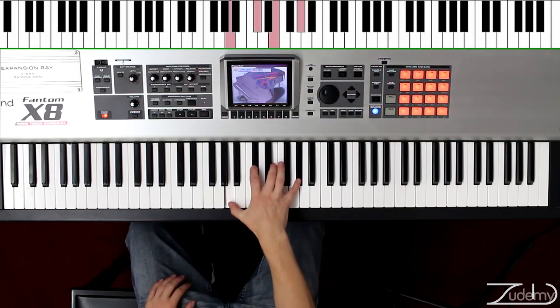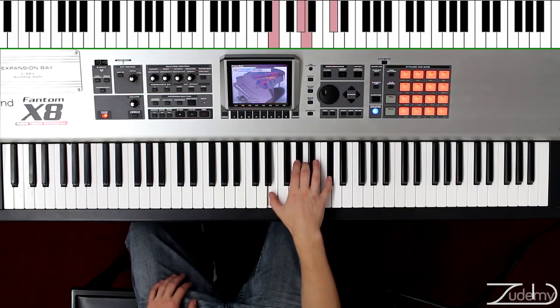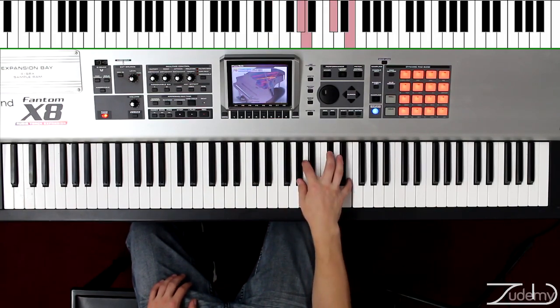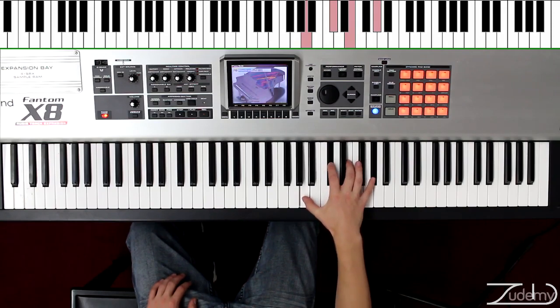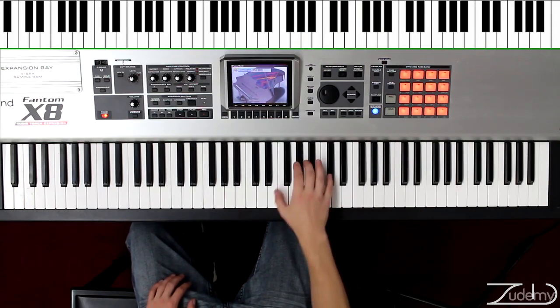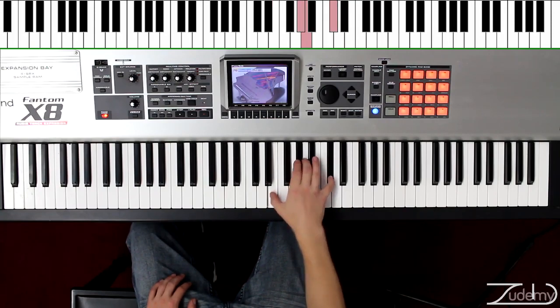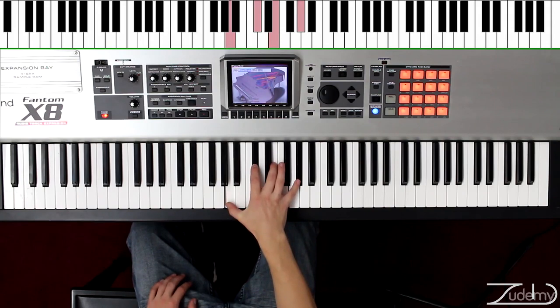This is the first variation. We're going to move it up to C sharp, E, G sharp, A. Move it up again to E, G sharp, A, C sharp. Then G sharp, A, C sharp, E, and A, C sharp, E, G sharp. Now going down to G sharp, down to E, down to C sharp, and down to A.